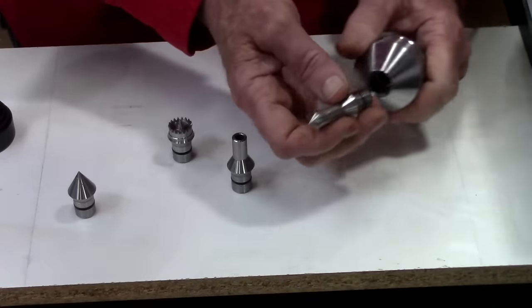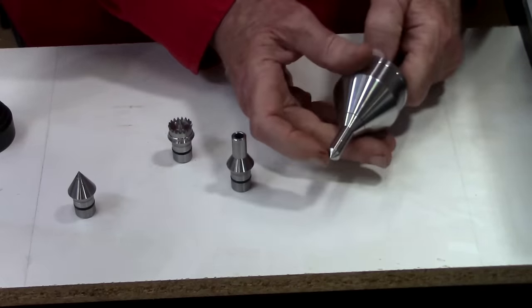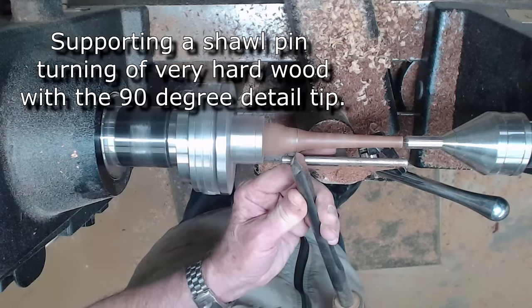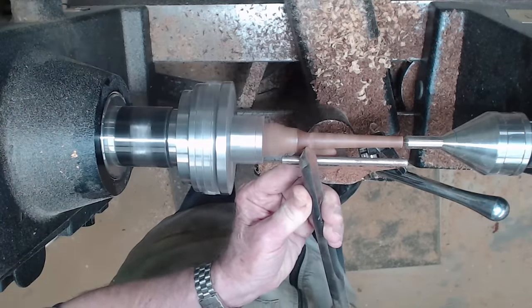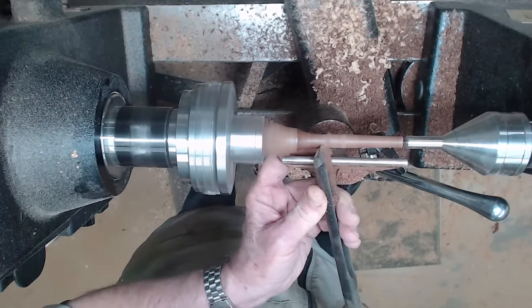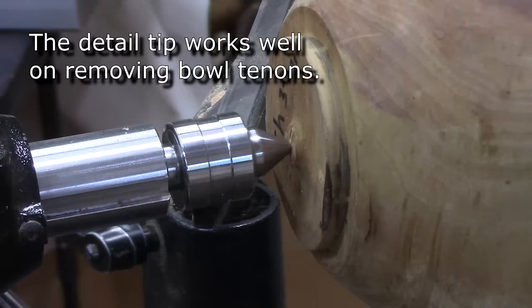The tip I really like is the extended detail tip. Instead of a 60-degree cone it's got a 90-degree cone — not quite as strong as the 60, but it gives you standoff and doesn't cause the same damage. It doesn't penetrate as deeply into the wood, and I'm finding it more and more useful where I don't want to do any damage.